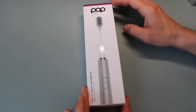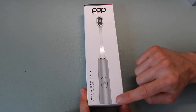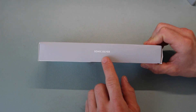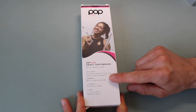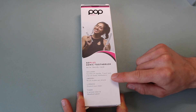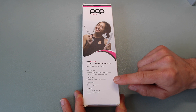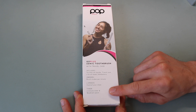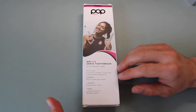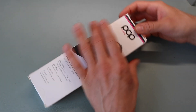Looking at the packaging, the front has generic labeling for PopSonic, says it's the Go Plus model with travel carrying case and shows the silver toothbrush. The back shows what's included: toothbrush handle, traveling case, two brush heads, and one AAA battery. It states 28,000 plus brush strokes per minute, two speeds, and a built-in two-minute timer and quadrant pacer, which allows you to pace your brushing and make sure you don't overbrush.